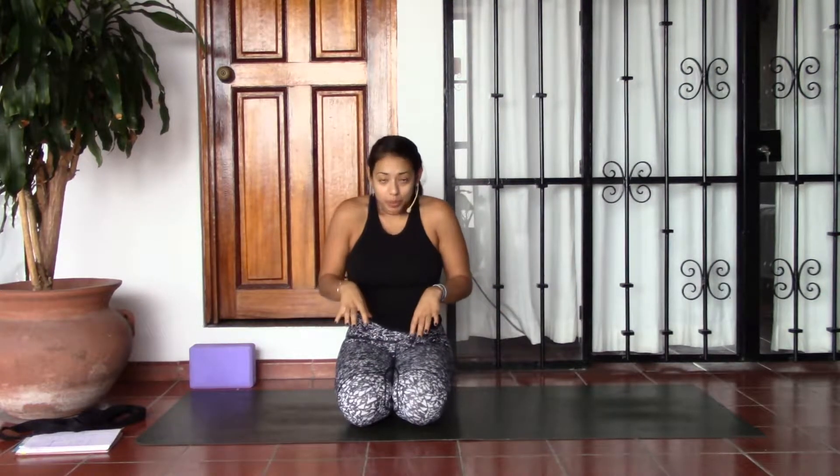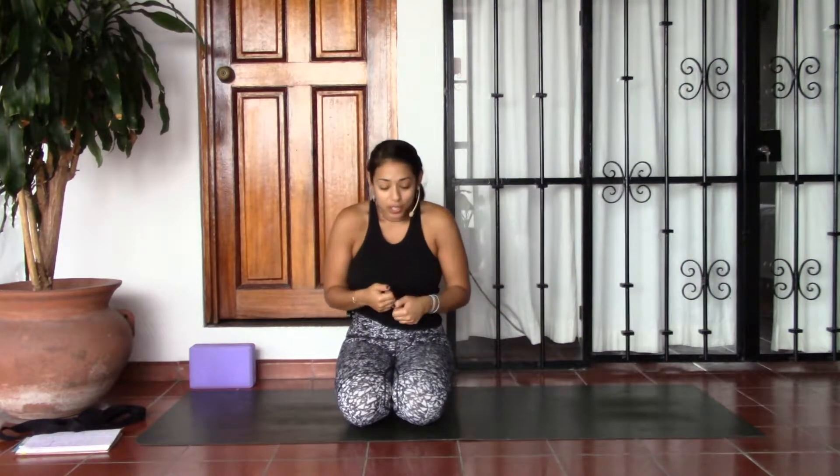Hi guys, welcome. This is a 30-minute shoulder opening flow. This will be great if you spend a lot of time on a computer or just kind of hunched over your smartphone. Heart openers are great for this but also opening into the shoulders.